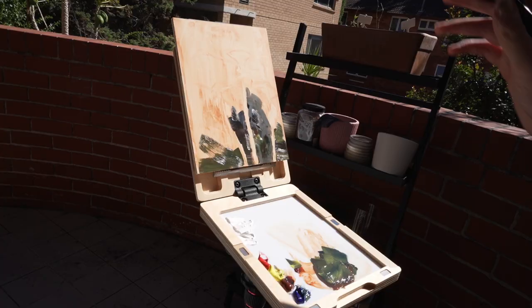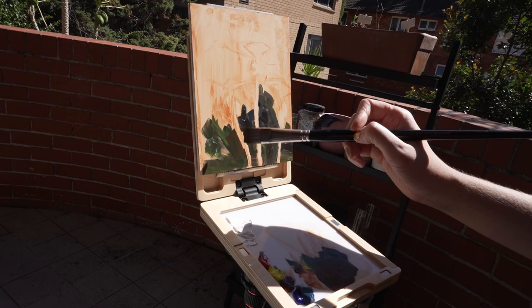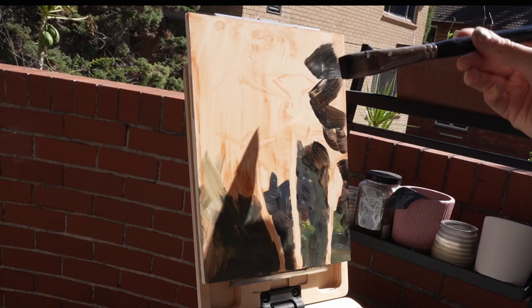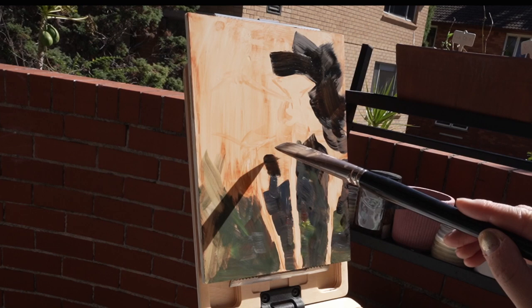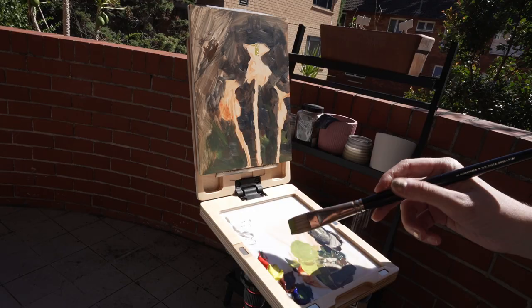Before I bought this Pochard box I didn't really know how it was going to work with the hinge - just having one little hinge, I had a feeling that it would wobble as I was painting. But as you can see from where I'm putting the strokes down, it actually does stay in place very firmly, which I'm very impressed with. I'm sure if you had a slightly bigger panel on there it might be a little more wobbly, but with these smaller panels it stayed in place really well. The bigger versions that have two hinges would be even stronger.